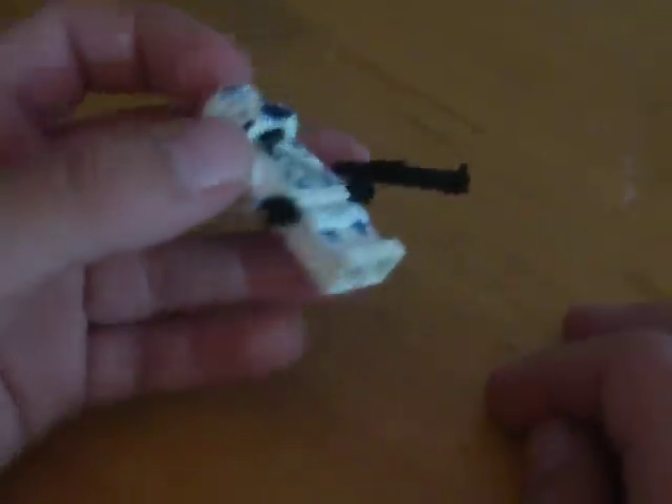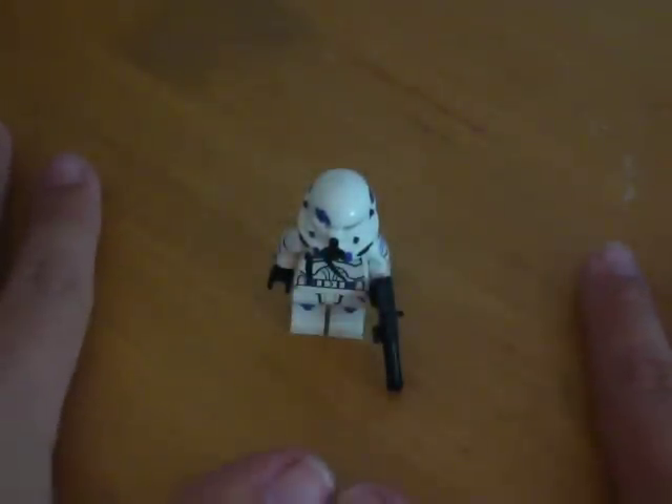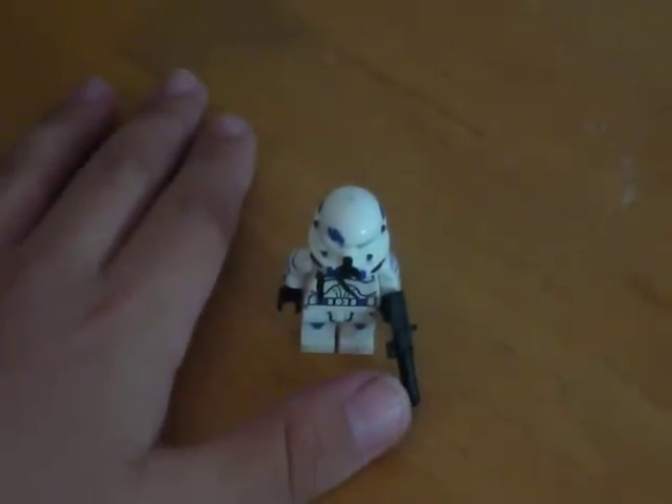Got an L.A.S. Clone Blaster. Please rate, comment, and subscribe. The contest will be coming soon — Custom Clone. Please rate, comment, and subscribe.